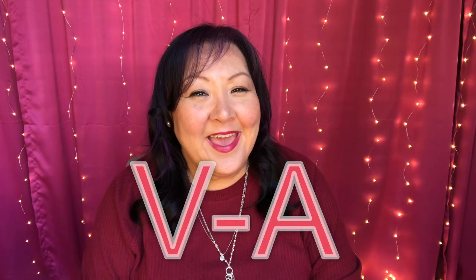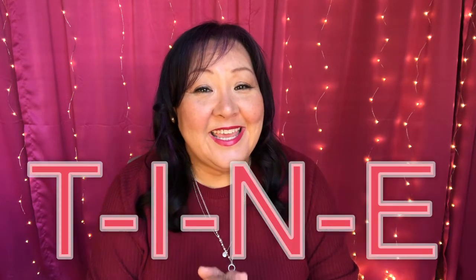Hey boys and girls, welcome back to Music Time with Mrs. Wiegand. Valentine's Day is coming up — it's February 14th — and I thought this week we'd do some Valentine's Day songs. Our first song that we're going to learn is called Viva Valentine, and we get to spell out Valentine. The lyrics are pretty simple, so let's learn them, and we've got some hand motions to make it a little bit more fun and exciting.